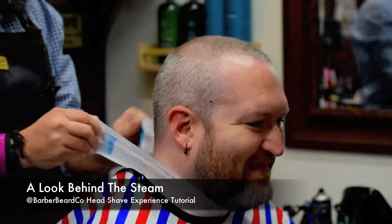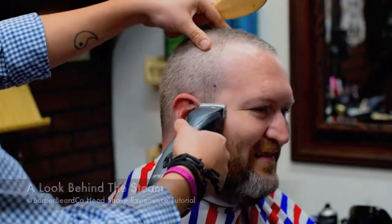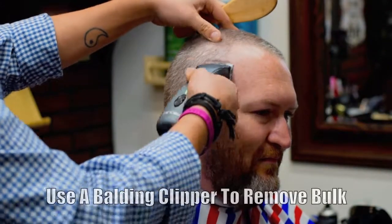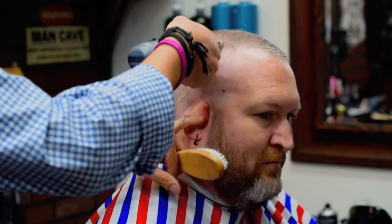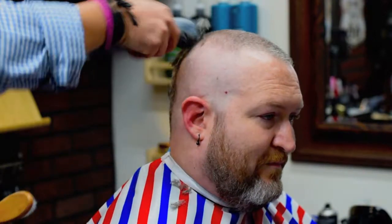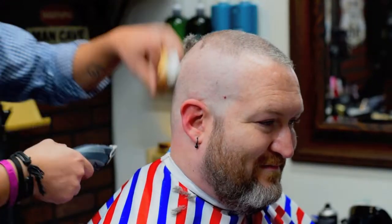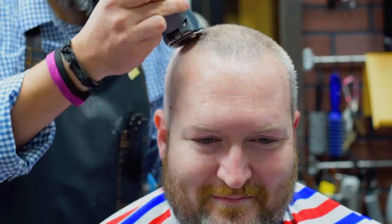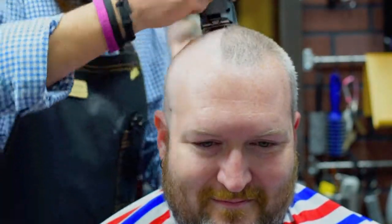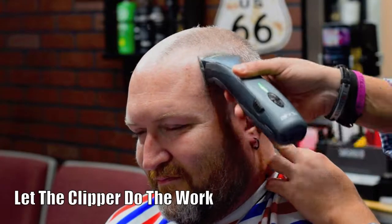This is a look behind the steam, and here's our head shave experience tutorial. First things first, when you're doing a head shave, you need to trim off all the hair. I preferably use my Handish Super ZR as my balding clipper on a 6-aught ceramic blade. As you can see, I'm not going very fast. You want to take long strokes using the clipper to remove as much bulk as possible. Here's another view so you can see how slow I'm actually going — it can really mow down the hair. You just have to be patient and let the clipper do its work.